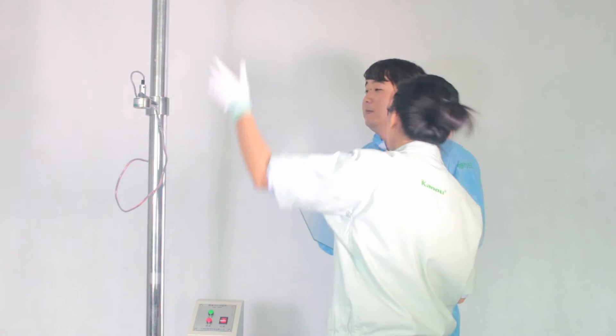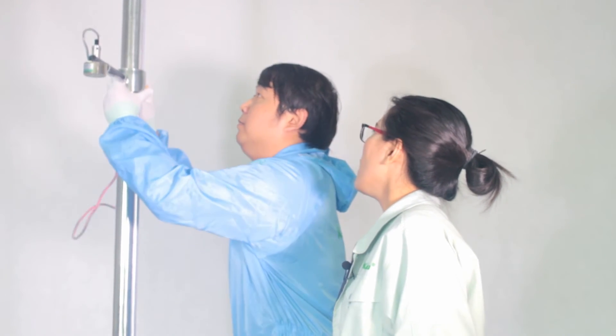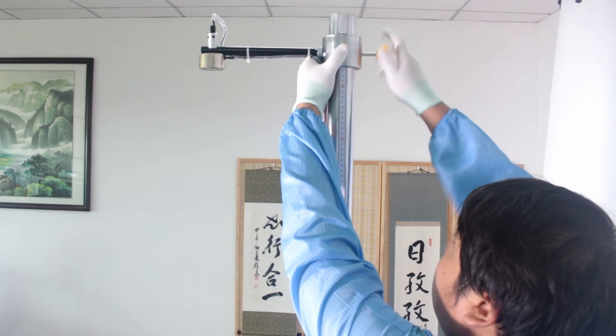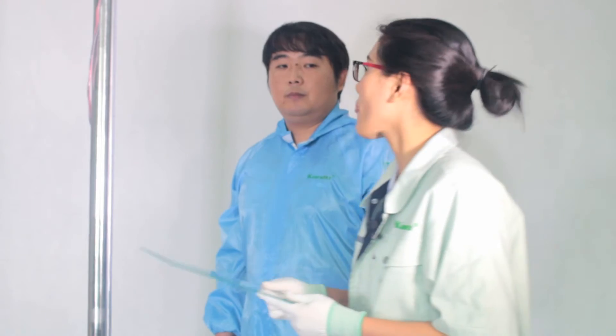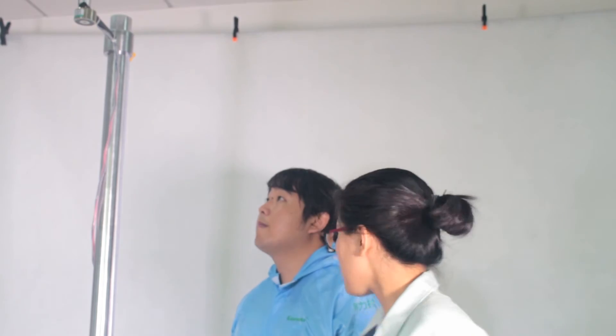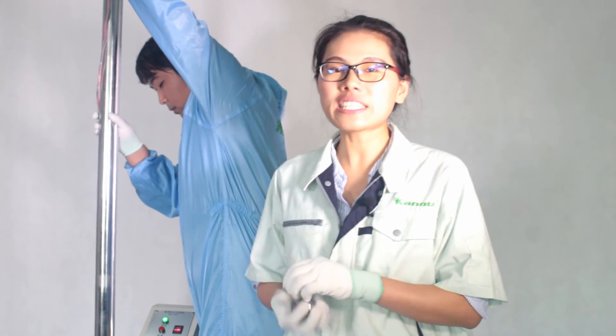Yes! Let's set the height to 2 meters. The max height is 2 meters. Now Mr. Lee is repeating the steps. I'm very nervous — can we challenge it successfully?